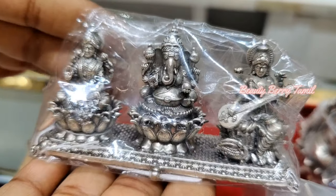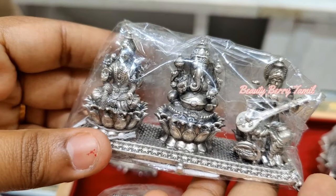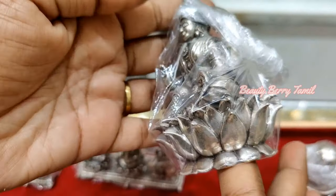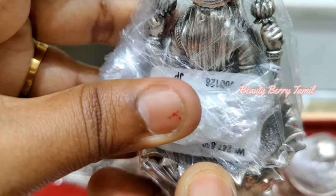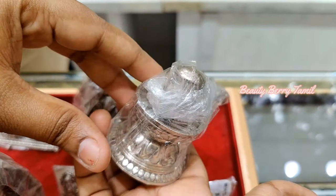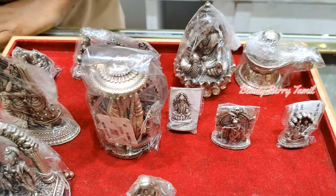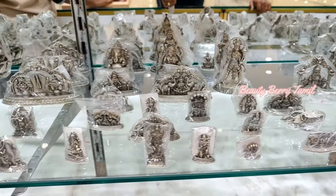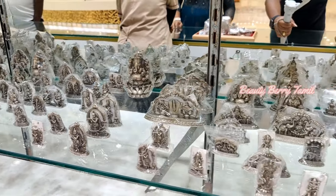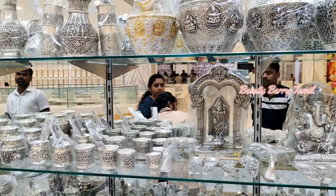If you look at Lakshmi, Saraswati, the weight of Lakshmi and Saraswati is 125 grams weight. This is a small size weight, so the weight is very heavy. This is a Sivalingam — this is a small size, so the weight is 120 grams.